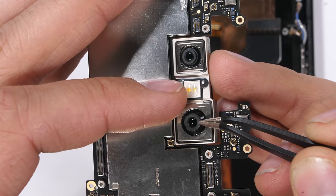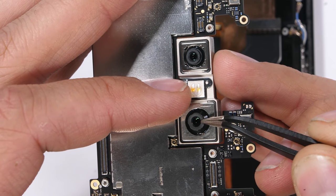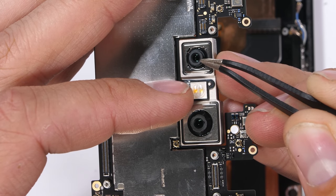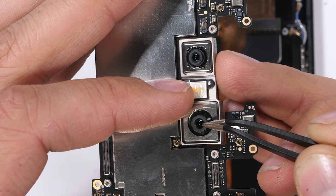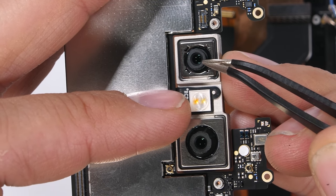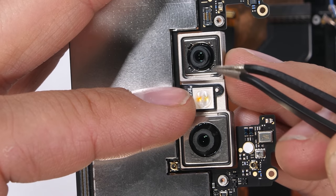The rear cameras are also plugged into the motherboard. We have a normal 12-megapixel lens with optical image stabilization, and an additional camera with 2x optical zoom — the perfect combo. I'll let other reviewers handle the comparisons on picture quality, but hardware-wise, this is the ideal setup.